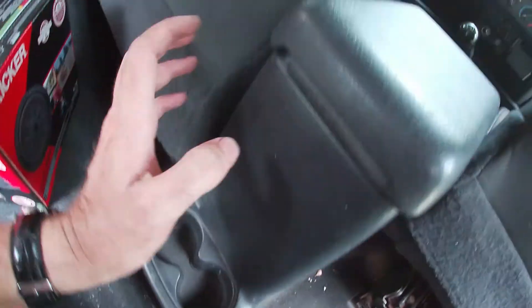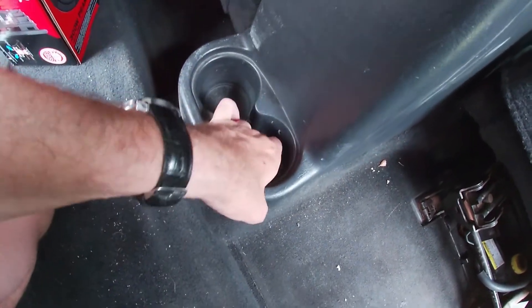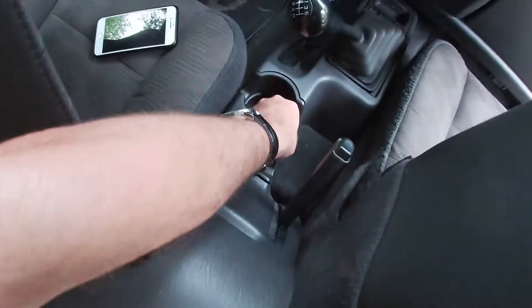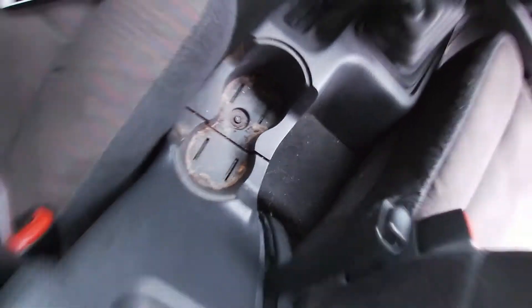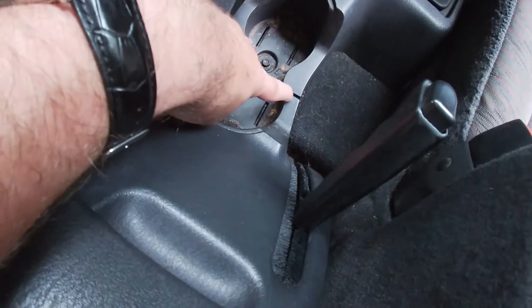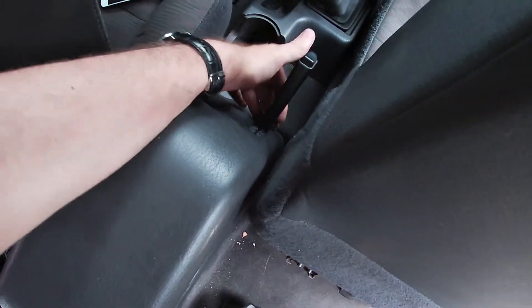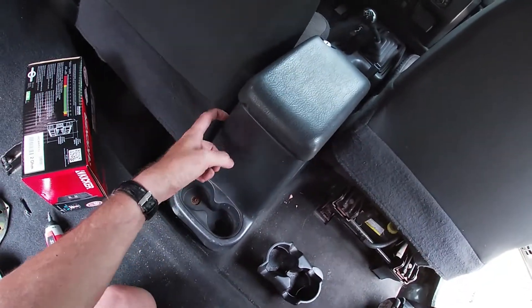To get your subwoofer out of here there are two screws down in the back cup holder. Pull your little rubber up, one bolt right there, and then this whole unit slides out from the front. Undo all of them, lift up on the back, slide it out — comes right out of the handle. No need to remove any of that other stuff.